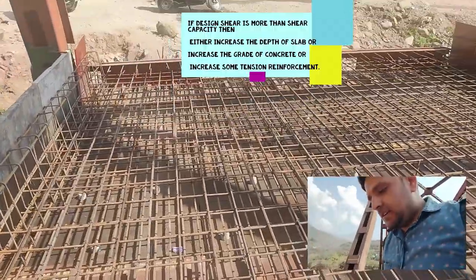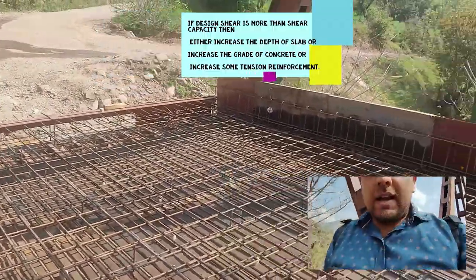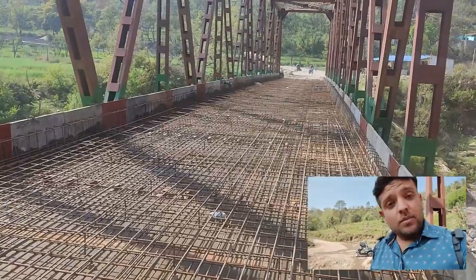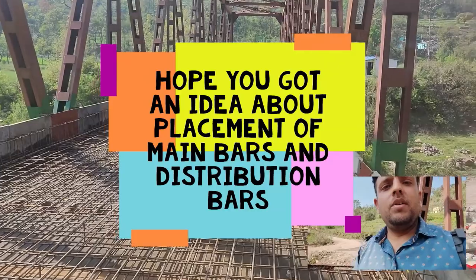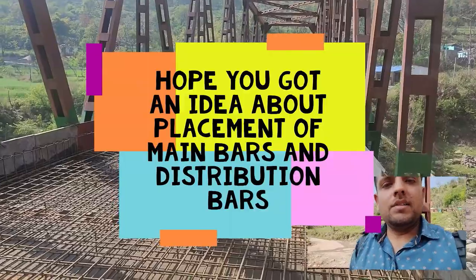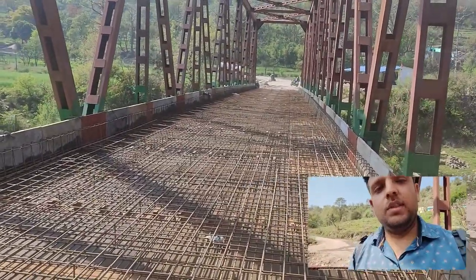So yes, this was all in this episode of All About Bridge Engineering. I hope I have shown you all the details I could figure out at this point. One major detail was about the confusion between the distribution bar and the main bar — what should be kept where — and I have cleared it with a sketch. If you still have queries or doubts, do let me know in the comment section.